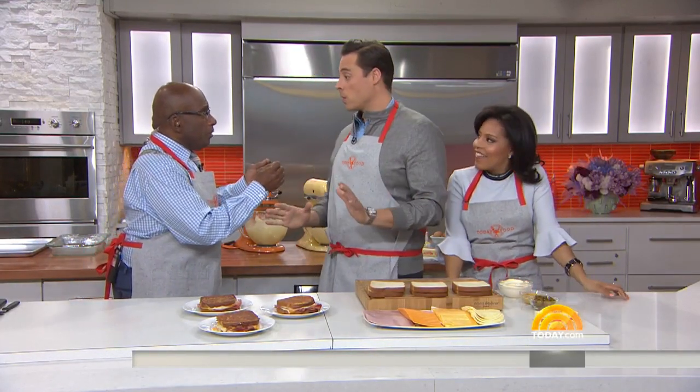It is National Grilled Cheese Day tomorrow. Who knew? And you're the Sandwich King — this is true. So we thought you could probably lead us in learning some tricks and tips of making the perfect grilled cheese.